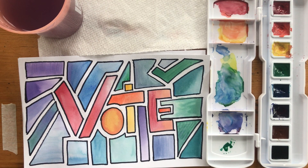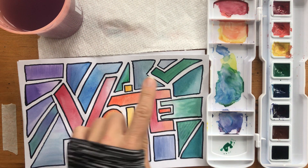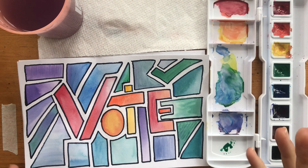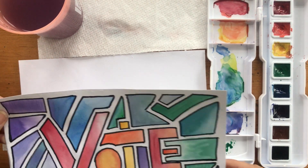Hello! We're going to talk about practicing your graded washes, flat washes, a little bit of color blends if you'd like, some color schemes, and just using this as a fun activity to help you practice these things, learn how to control water, and play with warm and cool colors.